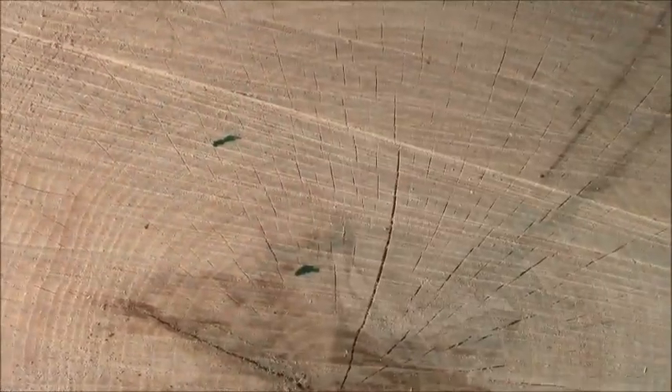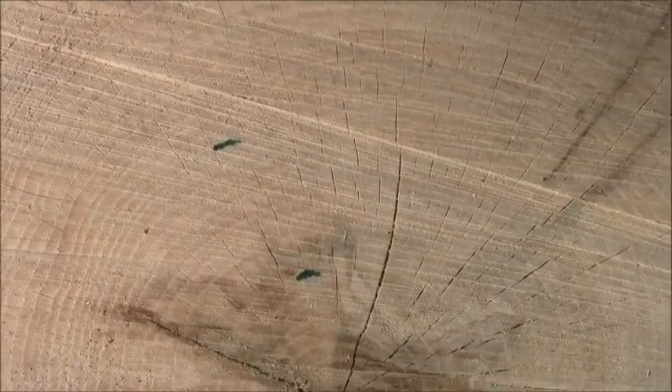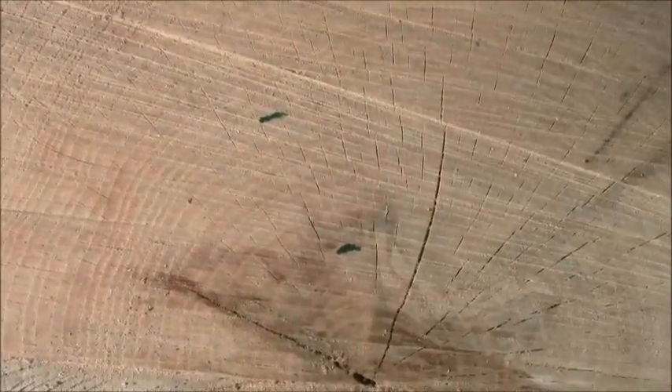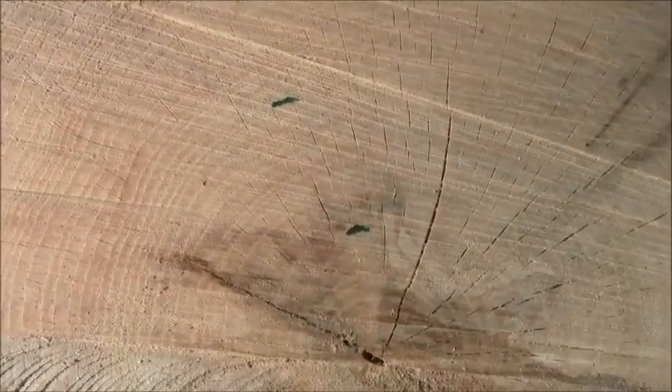The summer wood can throw you with wavy lines if you're not used to looking at these rings. Look for the big pores in the spring wood — that's where you count, that's the beginning of each year. Then you go into the summer wood, which is more dense.